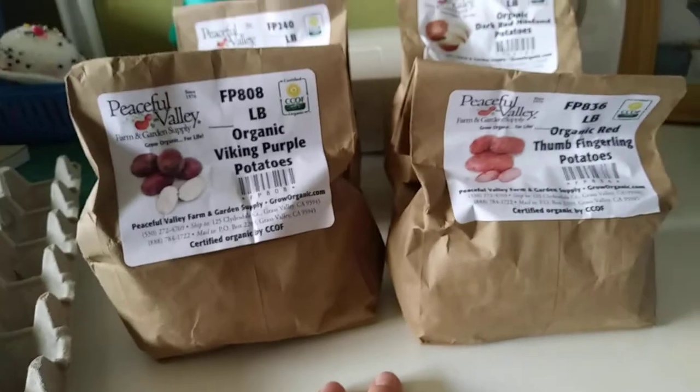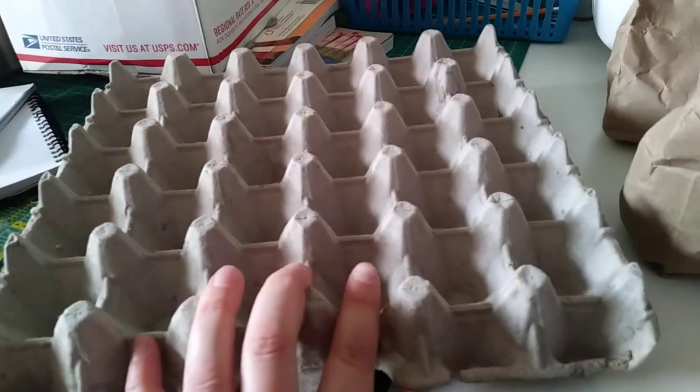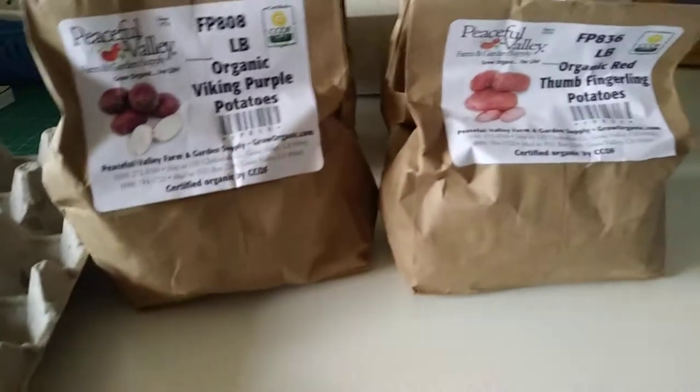It being a root day means it's a perfect time for me to start chitting my potatoes. And because my chickens are total slackers I've had to buy eggs, so I've got lots of egg cartons which means I can get these guys started off brilliantly.